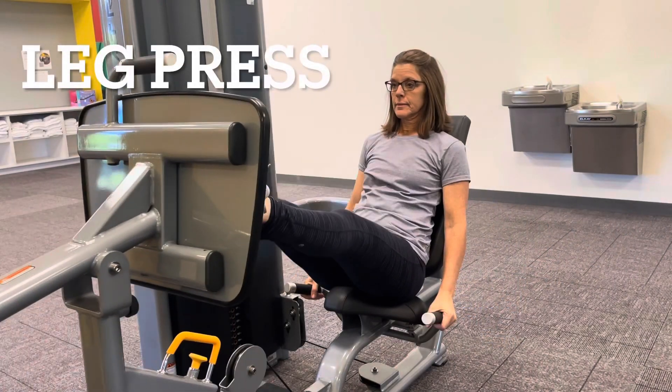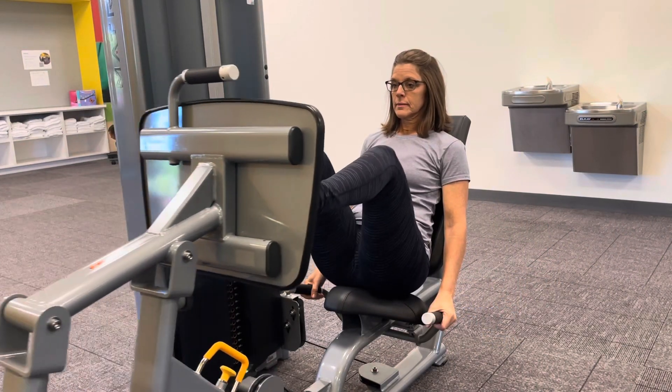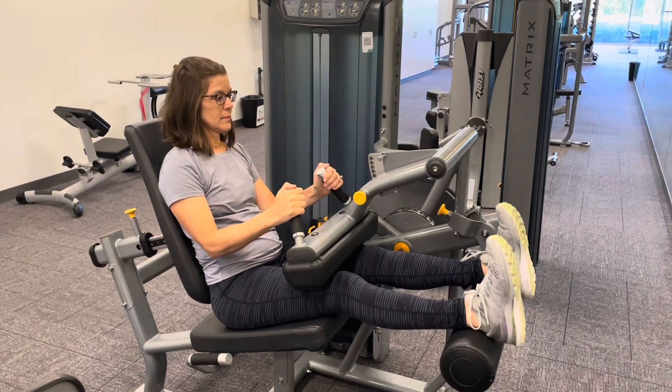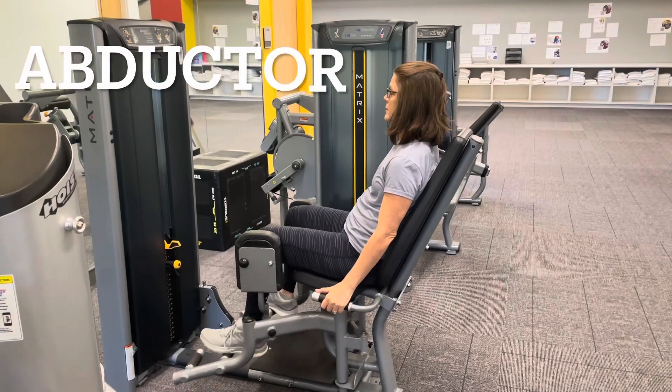Leg press machine. Leg curl machine. Abductor machine.